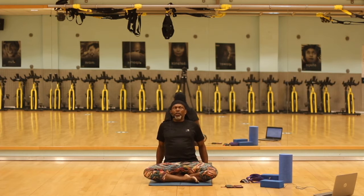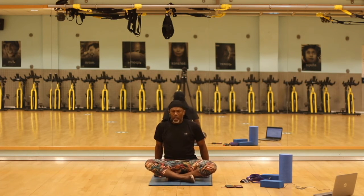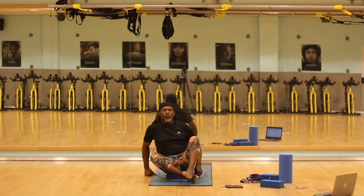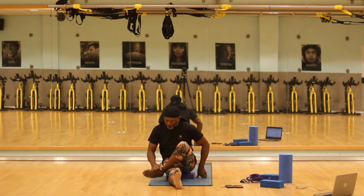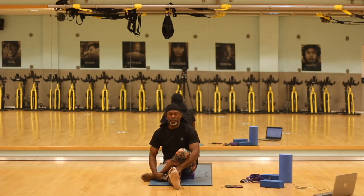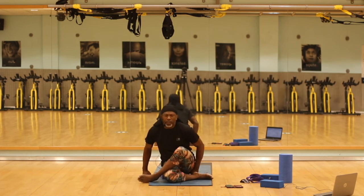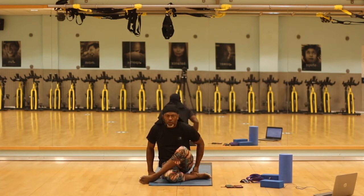Pranayama is inhale for 10, hold the breath for 10, and then fold forward, exhaling for 10. Do this in Nipal. Bring your left leg over your right. You can stay in this position, or if you're going further, bring your right foot towards your left hip.